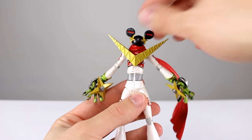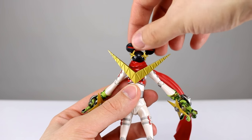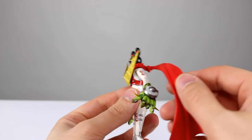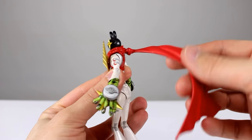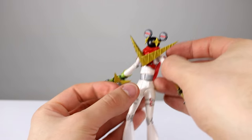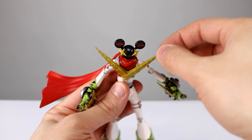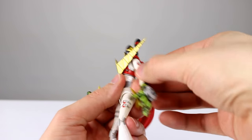As far as articulation goes, the head is supposed to move but this one is totally stuck — I feel like if I force it I'm going to break off the ears. The scarf is on a ball hinge so it'll move around and you can pose it pretty much however you want, which is a cool feature. This part is actually hinged as well, so as you're moving the figure around you can move it so it doesn't get in the way and still looks good.